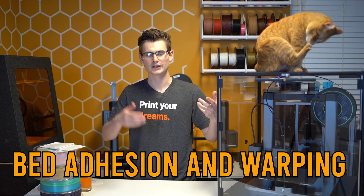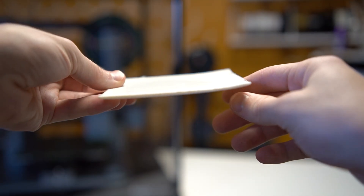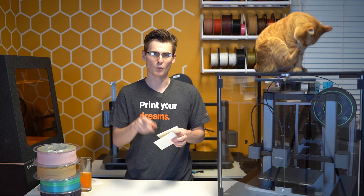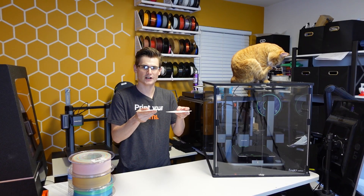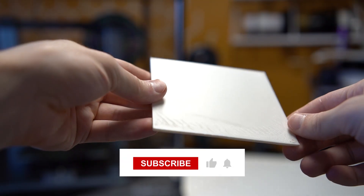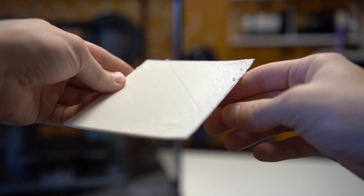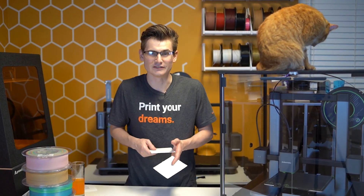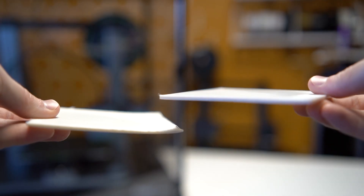Temperature control alone has the opportunity to fix countless printing problems, all the way from bed adhesion and warping to overall print quality. Printing ABS is one of the more common yet difficult materials to print. To prove the effectiveness of an enclosure on ABS, I printed one single model — once with the doors open and once with the doors closed — both in ABS. These models are very prone to warping; they're simply a flat ABS panel. With the door closed, the ABS panel printed almost perfectly on the first try. With the door open, the panel is completely and entirely unusable.